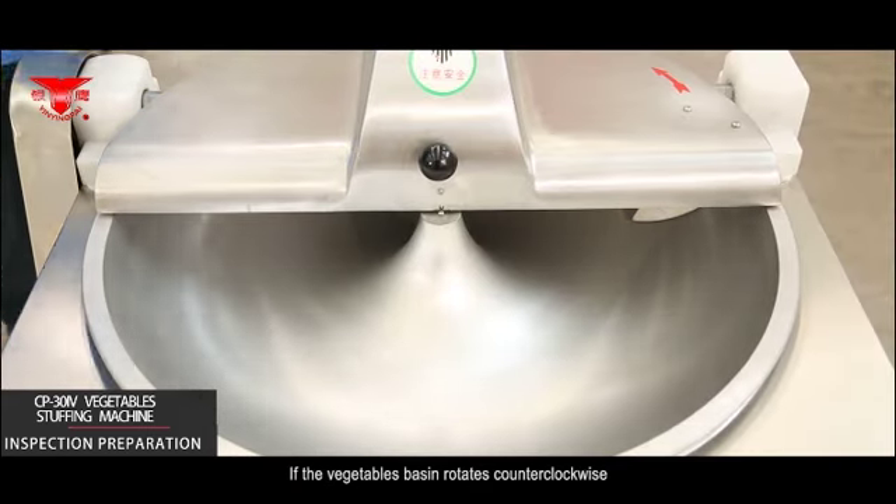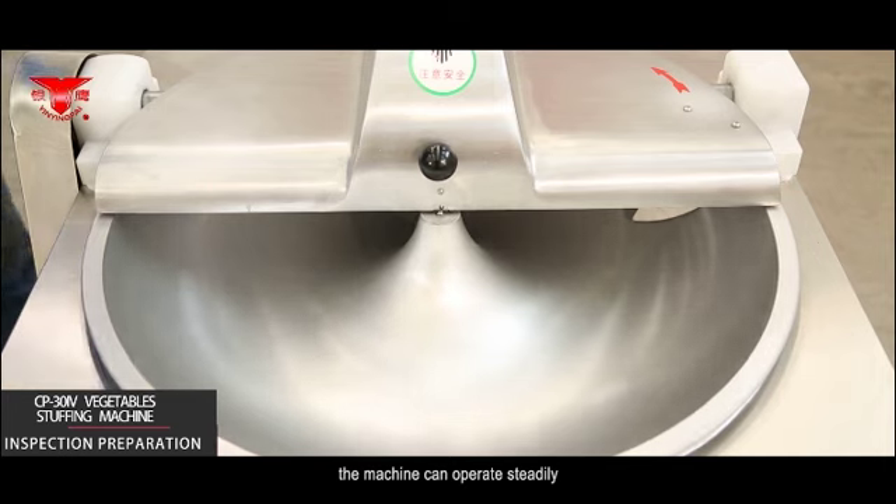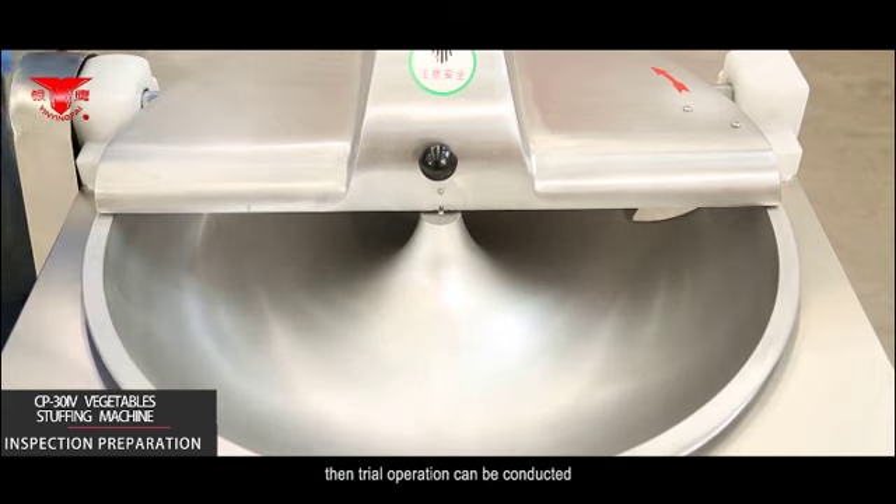If the vegetables basin rotates counterclockwise, the machine can operate steadily. Then trial operation can be conducted.